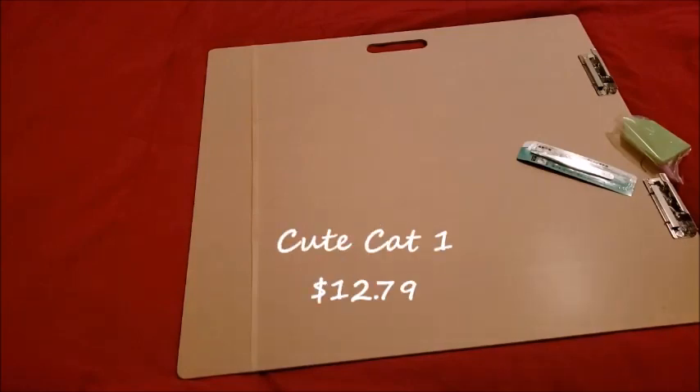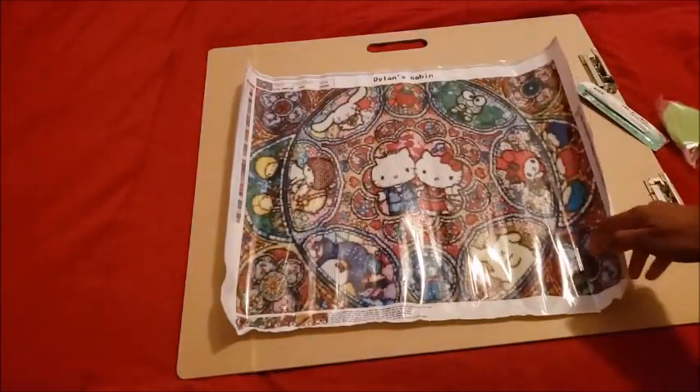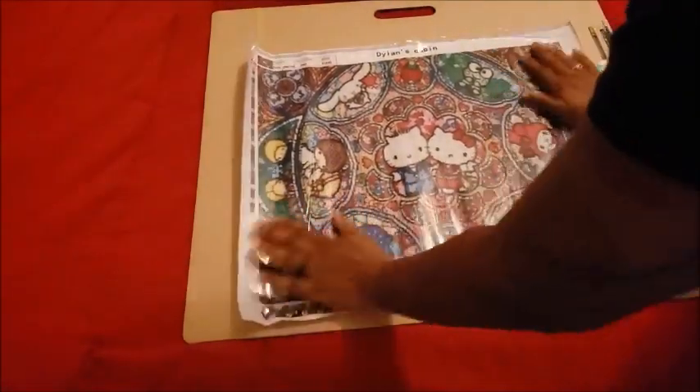Whoa, we got a lot of stuff! This kit — editing will put the price on screen — it's a 55 by 45. It is confetti, lots of confetti, and I knew that going into it. But there it is: it is Hello Kitty and Friends! How could I not get Hello Kitty and Friends? It has 35 colors.